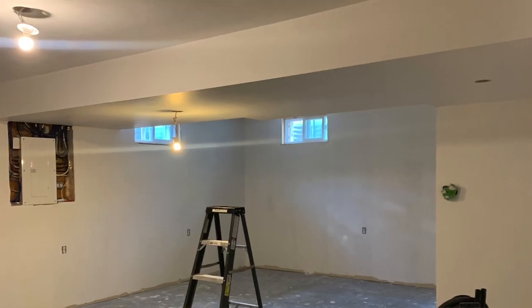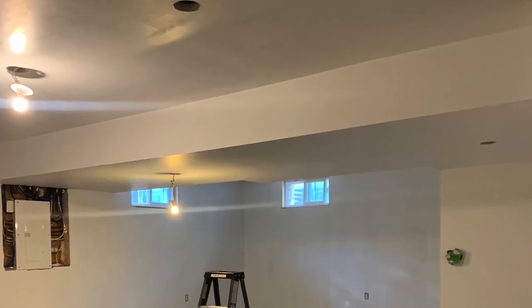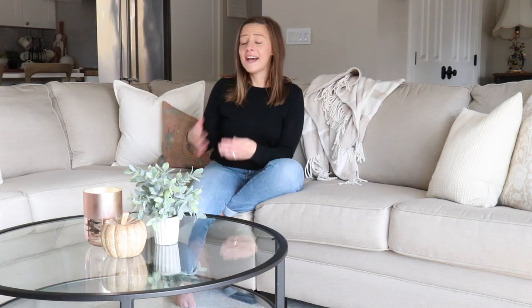When it came to the bulkhead that runs the entire width of our basement, I had planned to paint the entire thing in the ceiling color, thinking that would help it blend into the ceiling and not really stand out too much. The ceilings down there are quite low — about eight feet at the highest points and obviously lower under the bulkhead — and I wanted to make the ceilings feel as tall as I could, so I thought painting the bulkhead in the ceiling color would help.